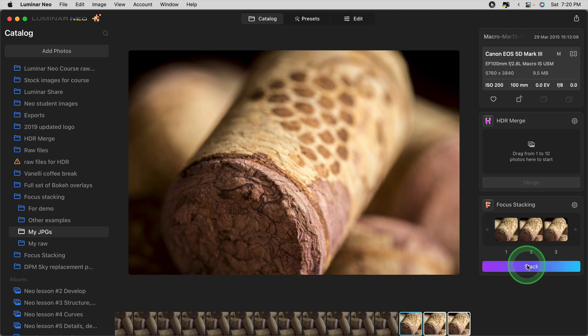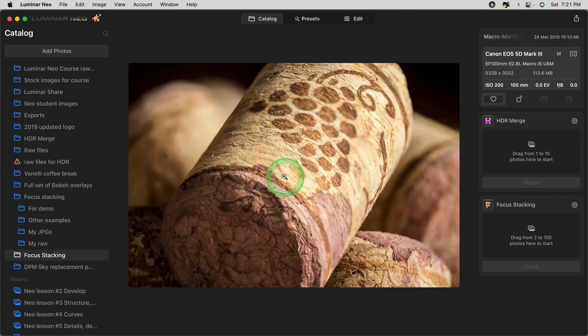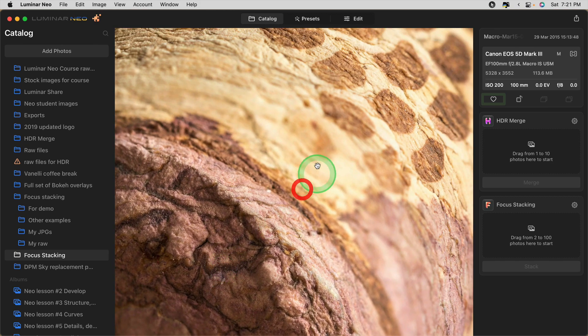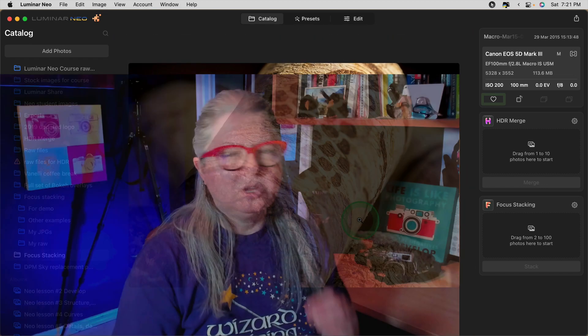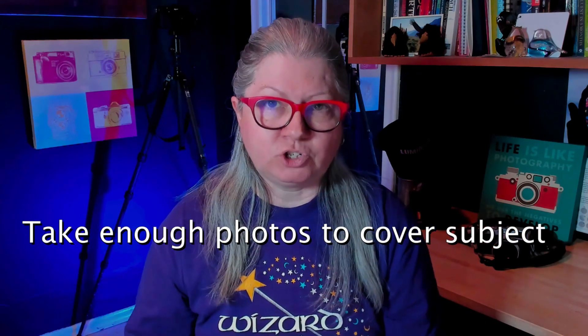Super easy. I'll click Stack and wait for it to produce the stacked image. When we look at it close up, you'll see that I missed some of the focus — the front of the cork is sharp, part of the middle, and part of the back, but there are spots in between that were missed. So one tip: if you're doing focus stacking, especially macro, make sure you take enough images to cover the entire subject. In this case I should have done at least five or six. It's also best to use a tripod so when images are merged and aligned, you won't have to crop off edges and they'll align better.